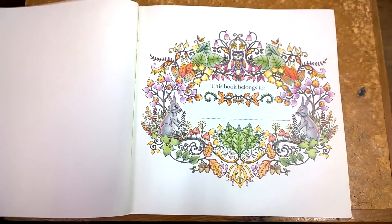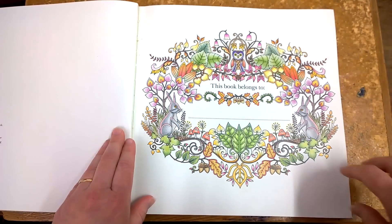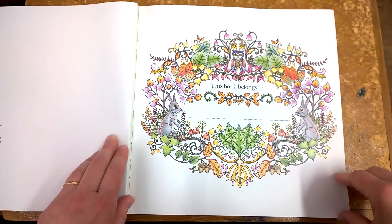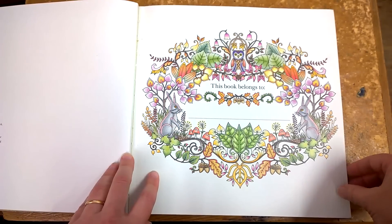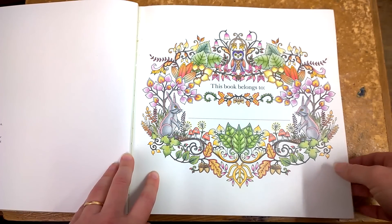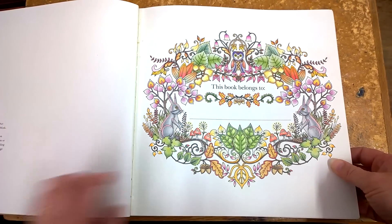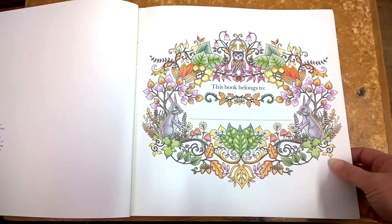This next page I've done with my Faber-Castell Polychromos. If you've been following me you know that I absolutely love these pencils — it's probably what I'll be using for most of this book. This book has got a nice nameplate and I've noticed quite a few books have these — a great idea.